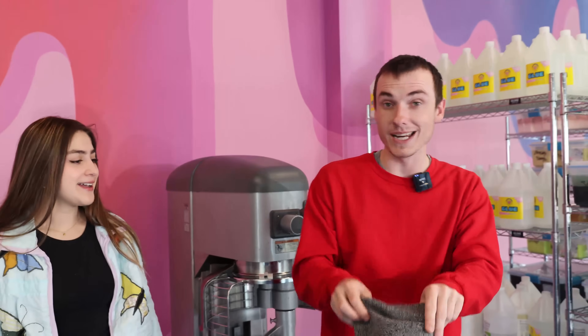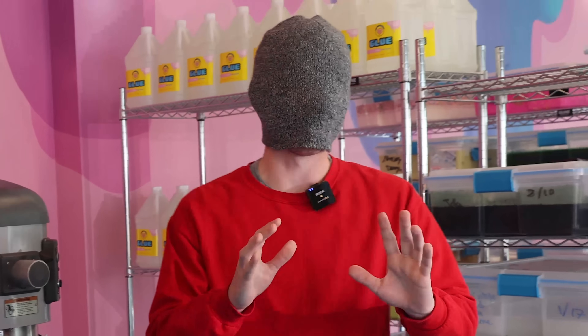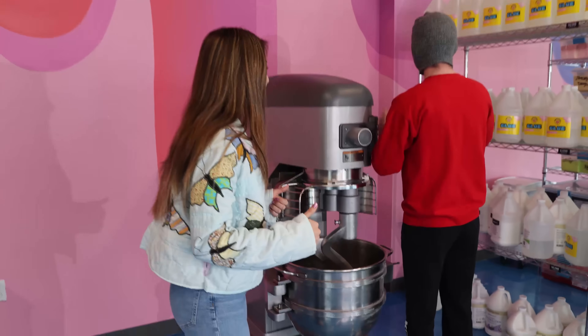Yeah, I'm going to help them make a really good slime. Don't worry about it. So now I'm going to put on a beanie and now I'm going to be blindfolded for the rest of the video. I'm not looking forward to it. We're good. All right, we are going to get started.